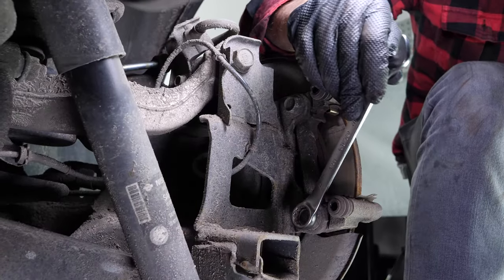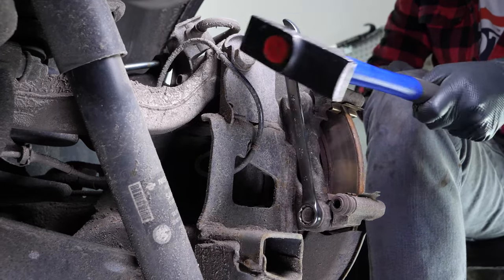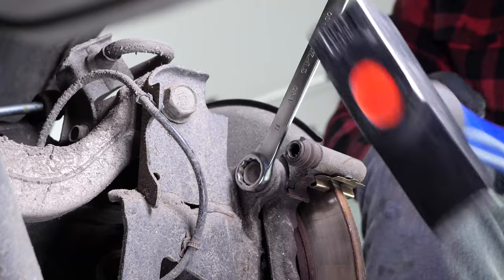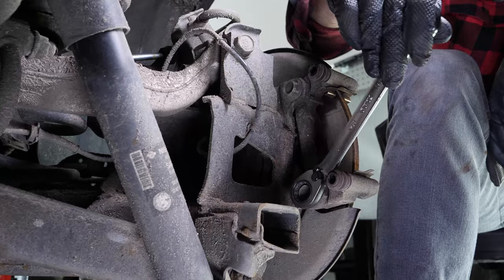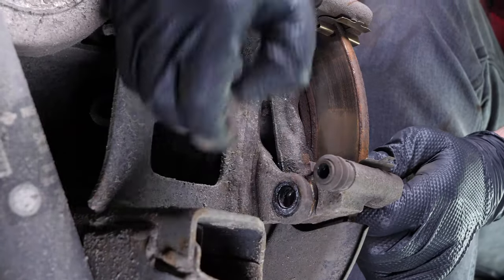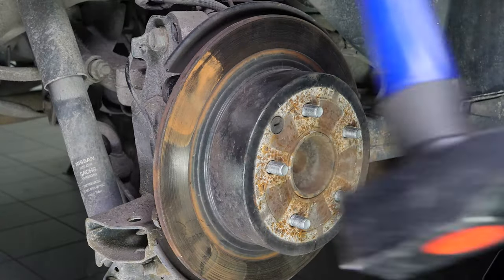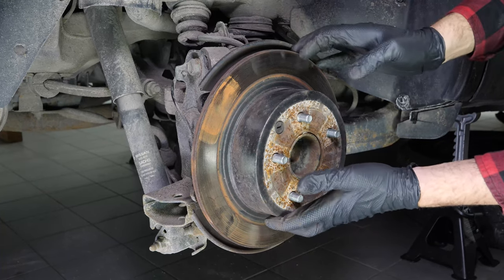Depending on the state of the nuts on the brake caliper mount, it may be necessary to use a hammer to loosen them. Using a 17mm spanner, loosen the screws on the brake caliper mount. Remove the screws and take the brake caliper mount off. Sometimes the disc may get stuck on the hub — if this happens, use a hammer to remove it. Finally, remove the disc.